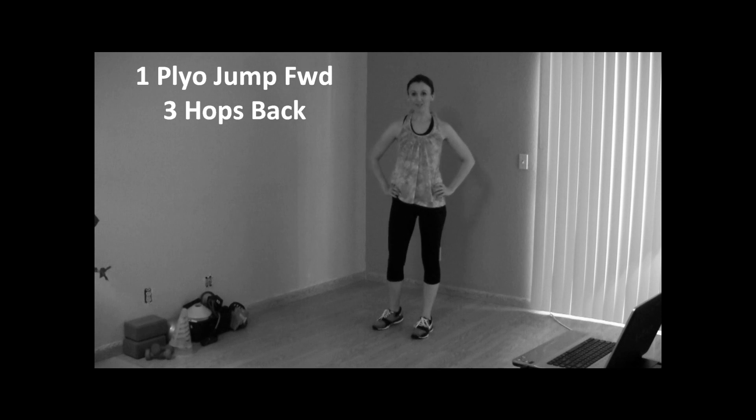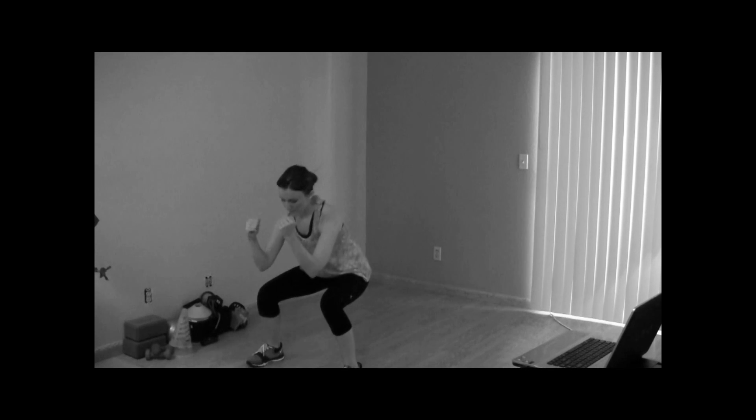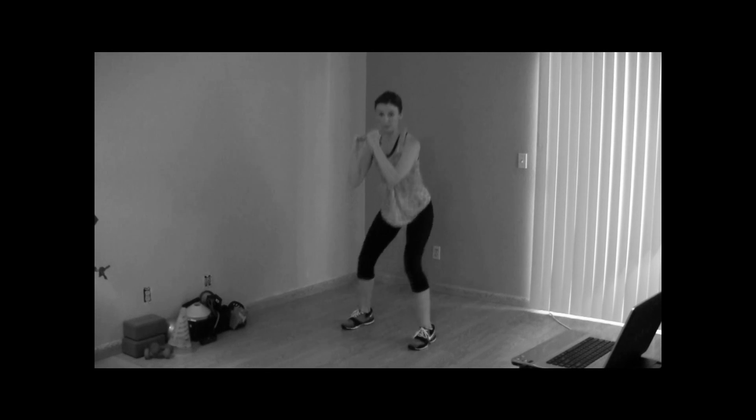For the next Tabata exercise you're going to do one plyometric squat forward and three hops back. So you are going to jump and then go back three, two, one. Jump, go back three, two, one.